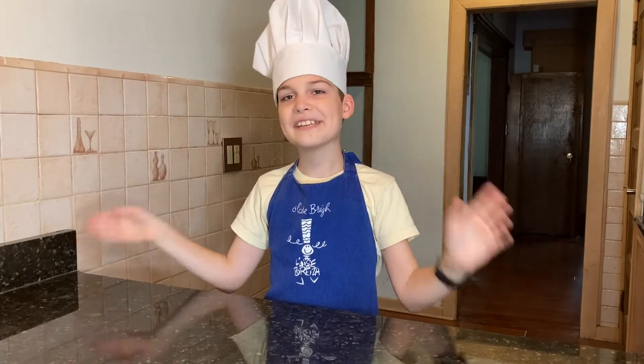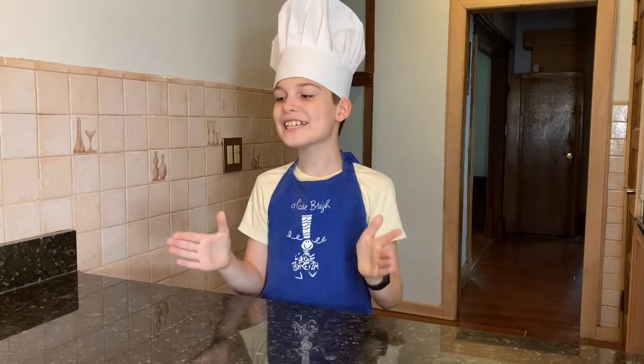Hello everyone! Today we're making marzipan. Marzipan is also known as almond paste. I'm making it because it is very delicious.